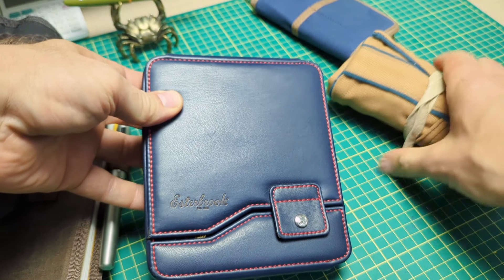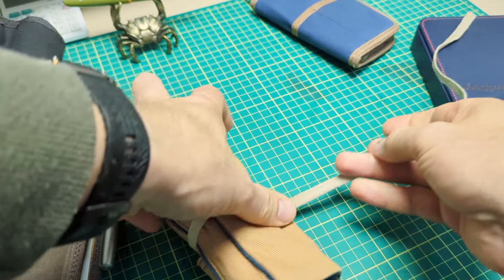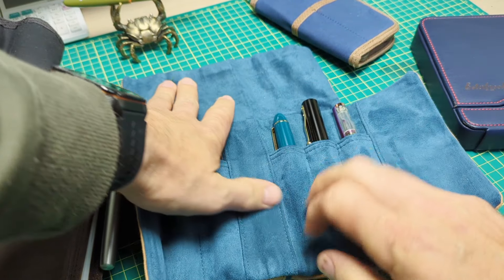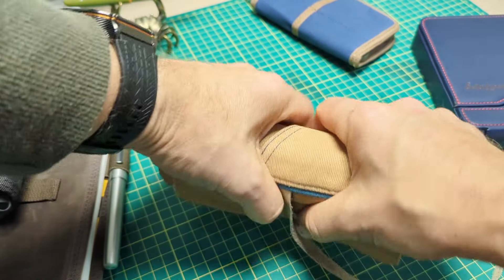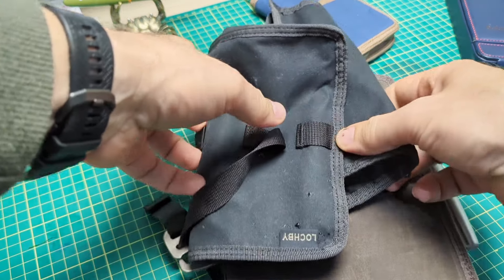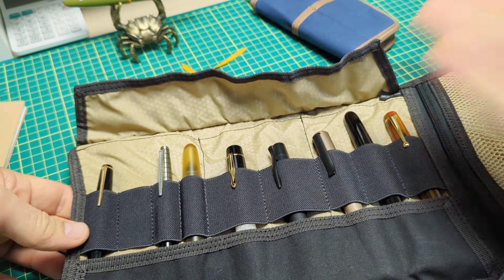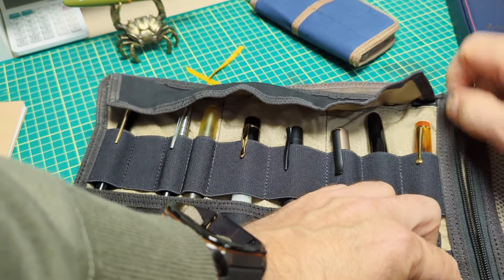Now let's contrast these Lockby ones with these Esterbrook ones. These are lovely — nice, soft, beautiful leather, gorgeous lining. You wouldn't take this if you're going horseback riding or camping when the forecast is calling for rain. These are beautiful, but you're not going to want to let this get into an environment where it's going to get all soaked up. These feel gorgeous and they work great. But yeah, for the person who's out there on the go where things can get wet or dirty or dusty, this Lockby gear is the type of gear you want.